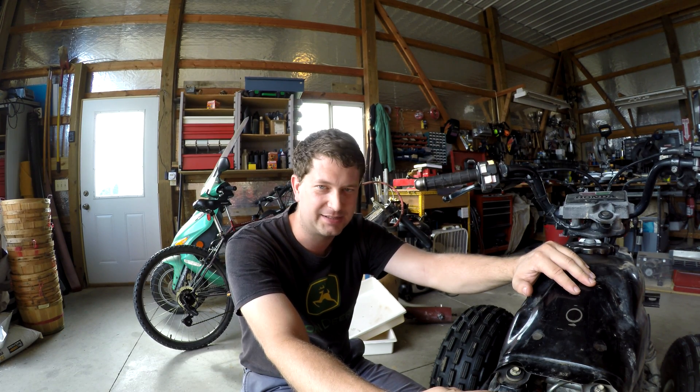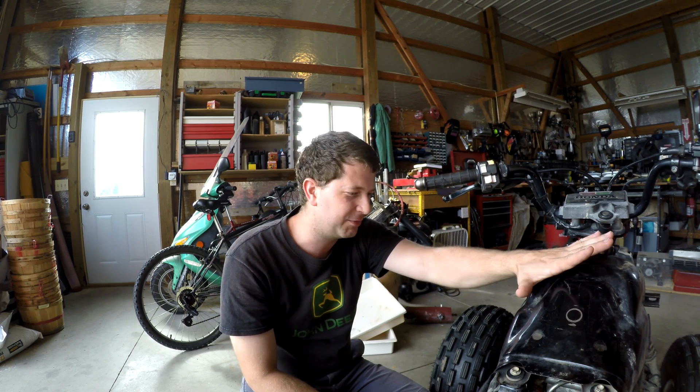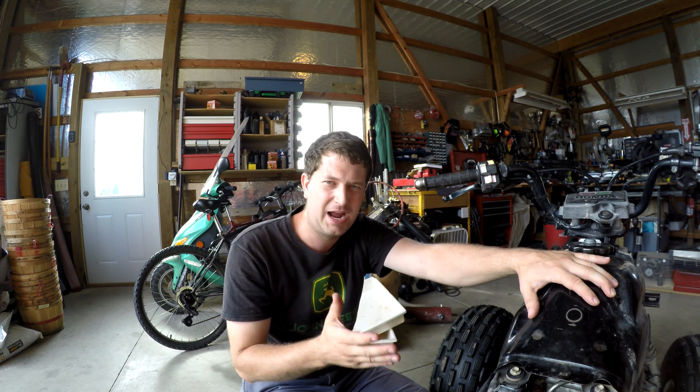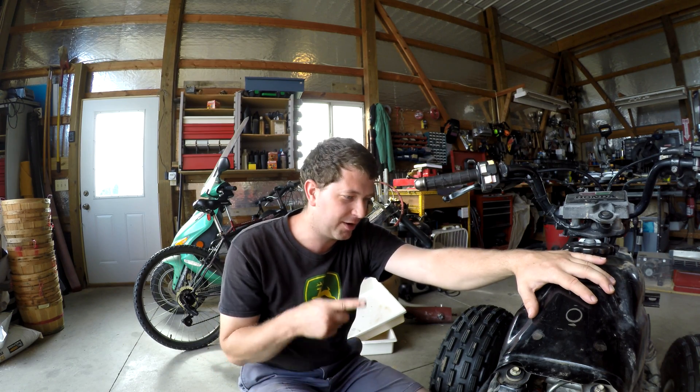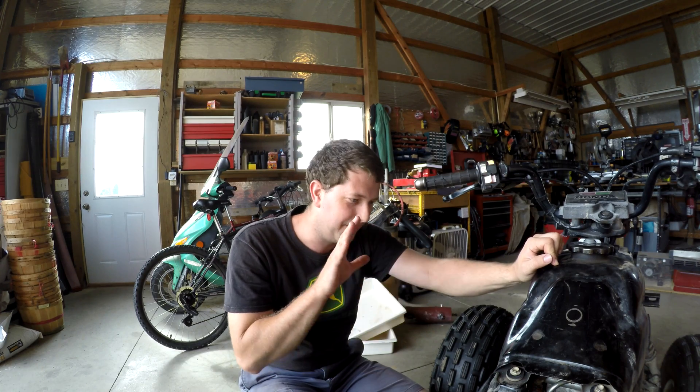We've cleaned the carburetor out — the first time I ran out of carb cleaner so I couldn't get it as good as I wanted, but this time we got it really clean. Still having issues. We're not entirely sure what's going on, but I've got my compression tester and we're going to do a compression test on the motor. After about five to twenty minutes it just dies and you cannot restart it for about an hour and a half. Let's get started — we'll pull the spark plug and follow the service manual for this particular motor.